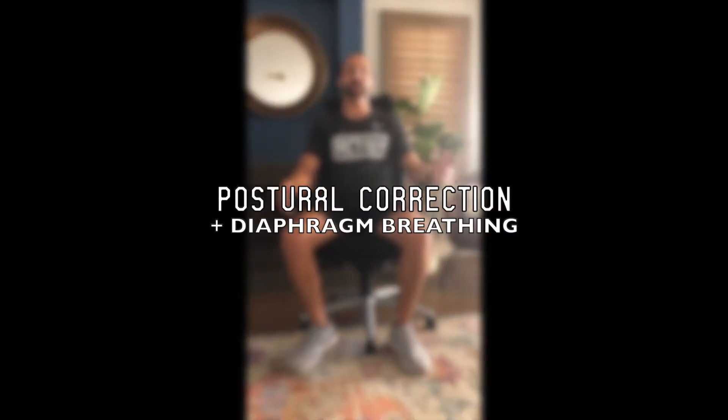Hello, Activate. Here I am from my lovely living room, brought inside today. Today we're talking about posture and some diaphragm function that goes along with posture.